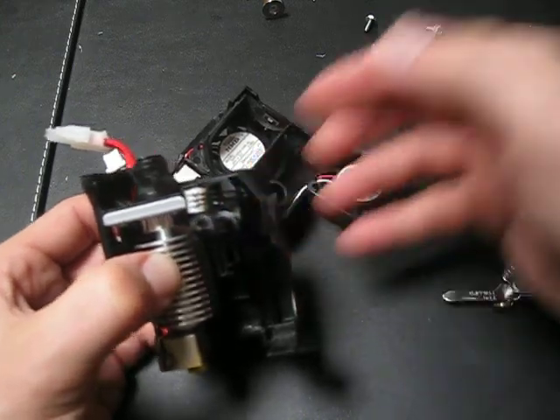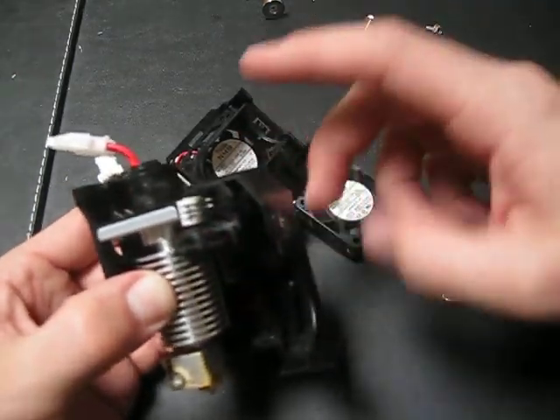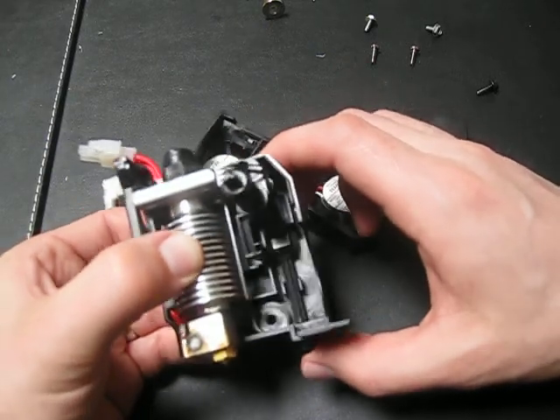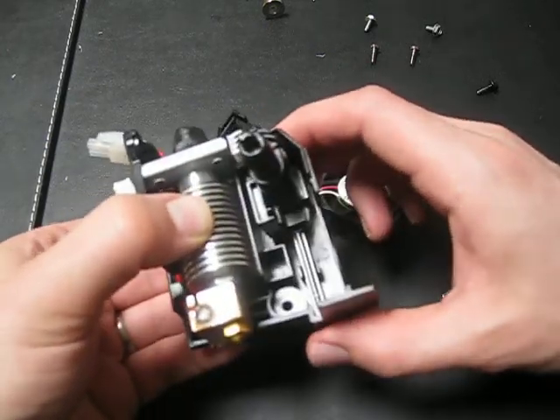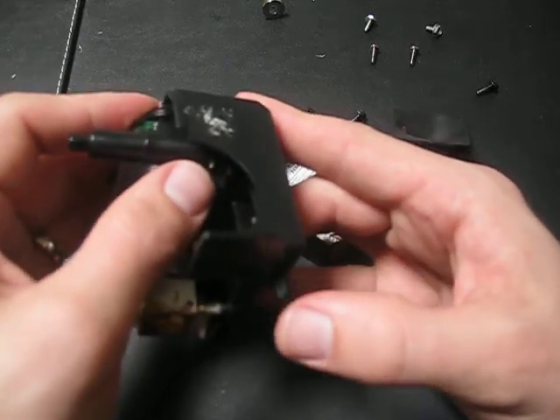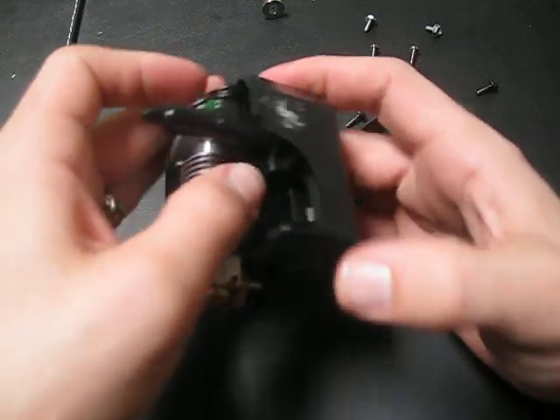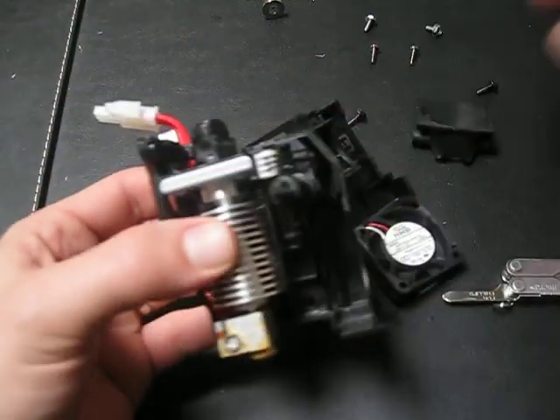This component right here is spring-loaded. It's the device that tells the head when it's reached the leftmost part of the print area. And this here should also be spring-loaded, and that's what's used in the auto calibration.